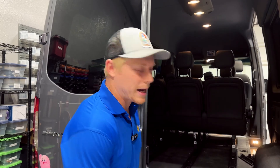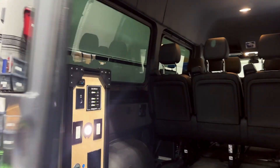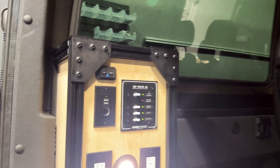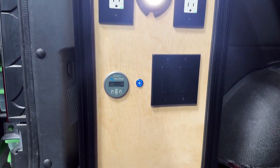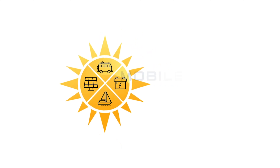Matt here with Mobile Solar Consulting. Let me show you the power system we put into the Sprinter 144 passenger van. Two of the most common questions I get are: what can I power, and how much space is it going to take up?